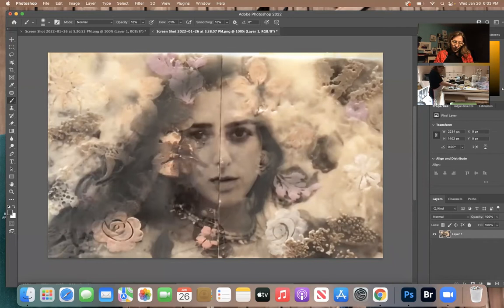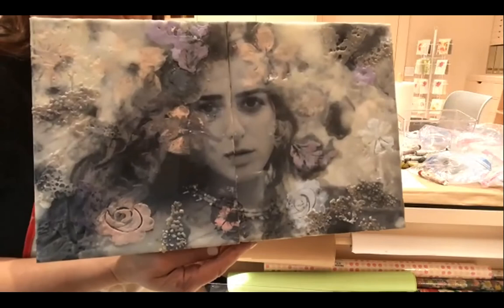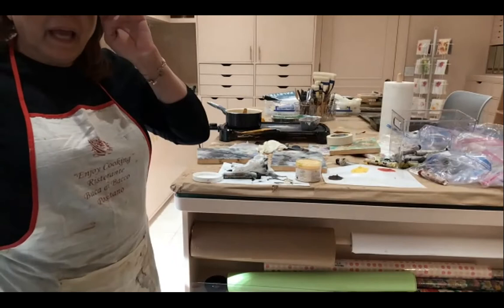You always establish the shadows first, because then you can paint from dark to light. If you put the light on first and then try to put the dark on, it's just going to wipe it all off. You need to go from dark to light. That looks so beautiful — it's really starting to feel alive. It just sort of defines her whole hair and her face. It's gorgeous. Okay, let's spend a few more minutes — do you have half an hour more? Yeah, that's fine.